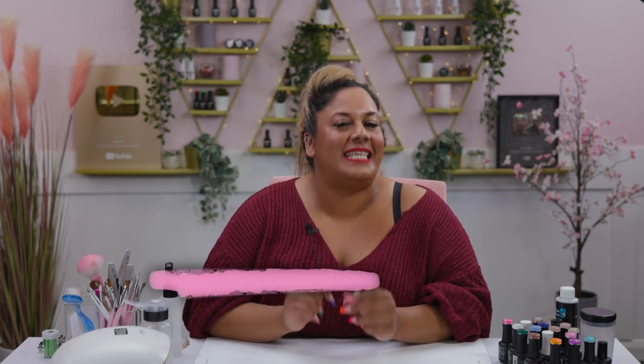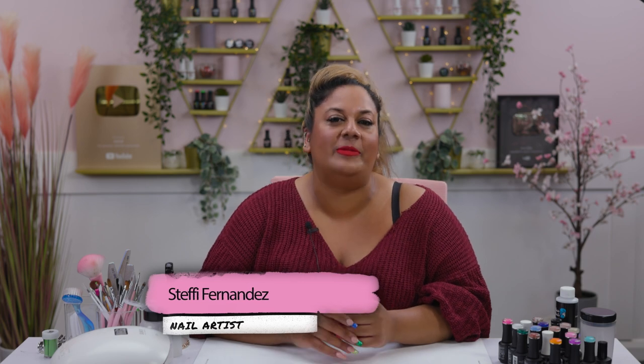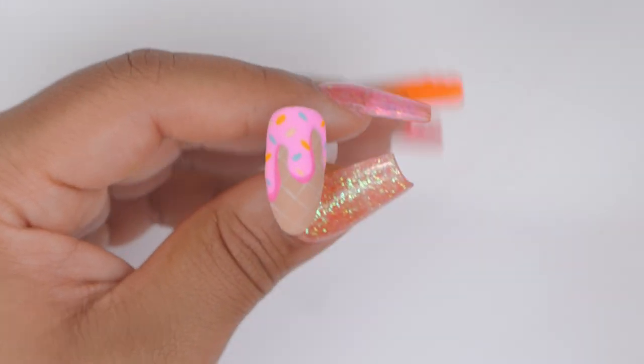Hi everyone and welcome back to the Nail Nails channel. I'm Steffi Fernandez and in today's video we'll be doing a gorgeous summer redesign that's good enough to eat. We're doing an ice cream design for you guys — let's get cracking!